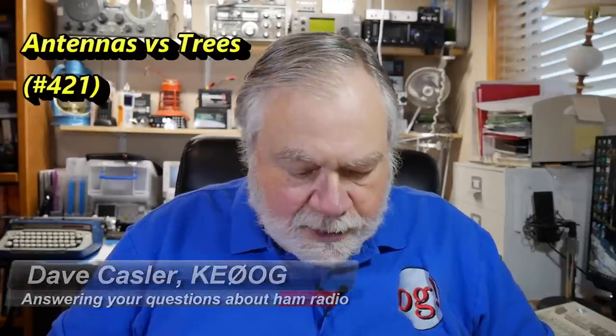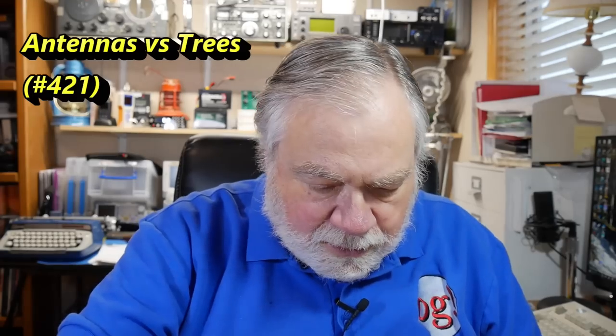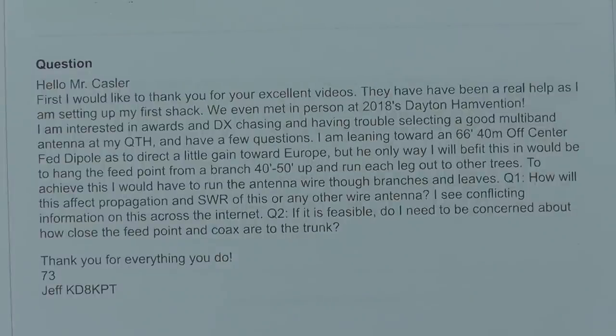Today we're going to answer a question from Jeff Mayhar. Jeff is KD8KPT. Hello, Mr. Kassler.